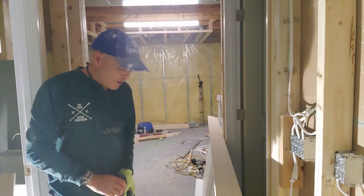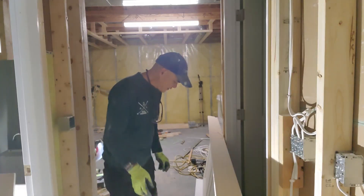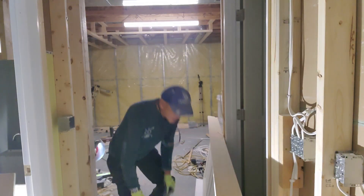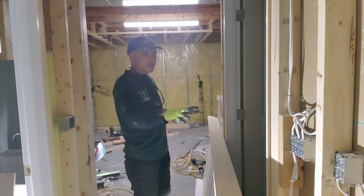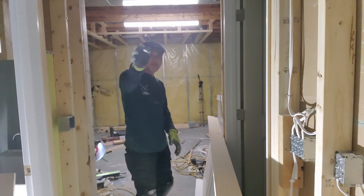Hello everyone, welcome to another video on my channel. Today I will show you how to install this door — this door is for this bedroom.